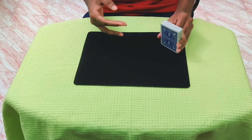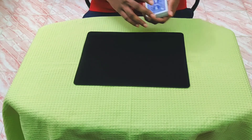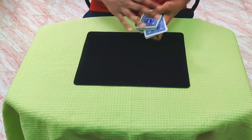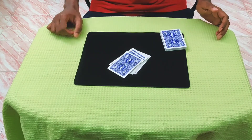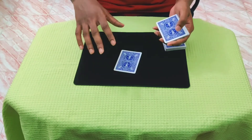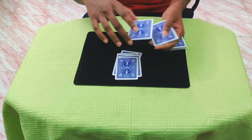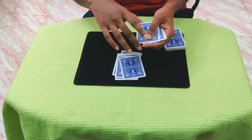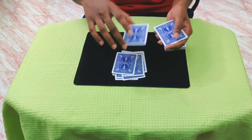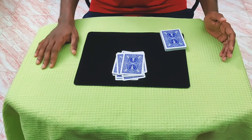What I'm going to try to do is cut exactly 16 cards from the middle. With 30 minutes of practice you can do this and cut exactly 16 cards. I know you might not be convinced, but let's count: 1, 2, 3, 4, 5, 6, 7, 8, 9, 10, 11, 12, 13, 14, 15, and 16 cards.